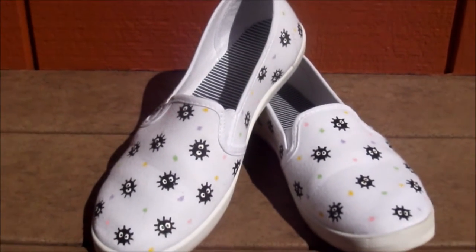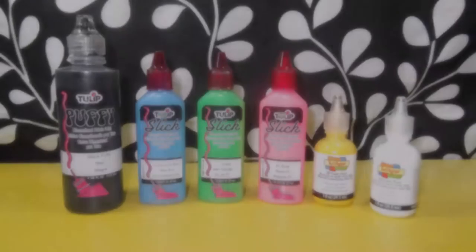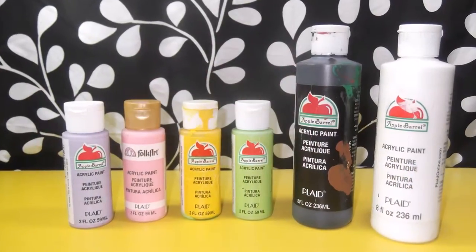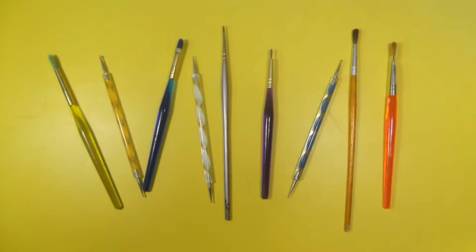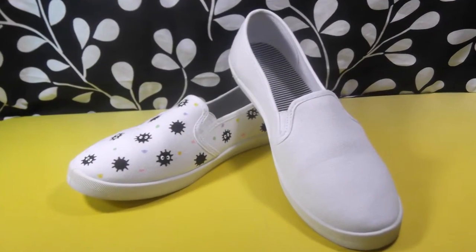Hello! Today I will be showing you how to make your very own Sprite shoes. What you will need is either some fabric paint or acrylic craft paint in various colors, some different sized paintbrushes and/or dotting tools, and of course your canvas shoes.